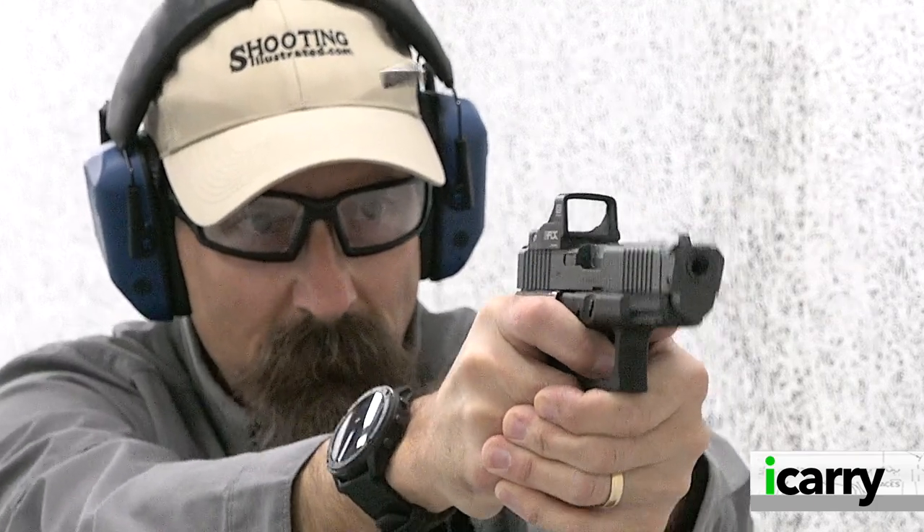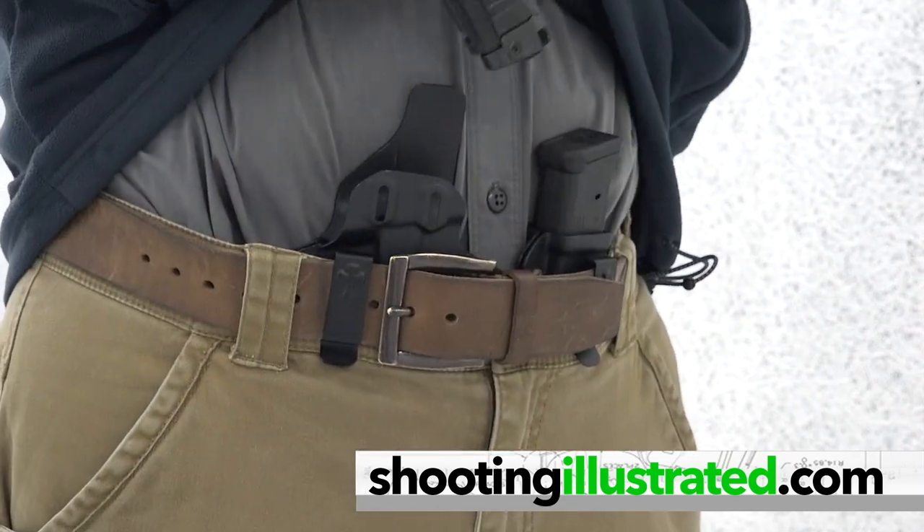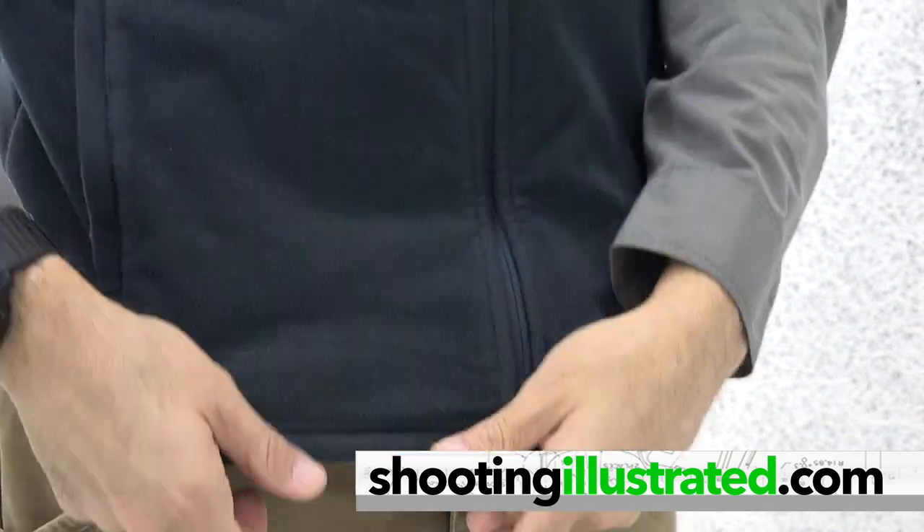For more information on the items we've chosen for today's kit, or to see other guns and gear combinations, visit shootingillustrated.com. And, as always, stay tuned for more episodes of iCarry.